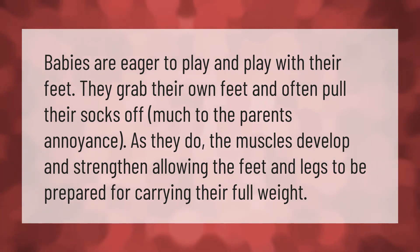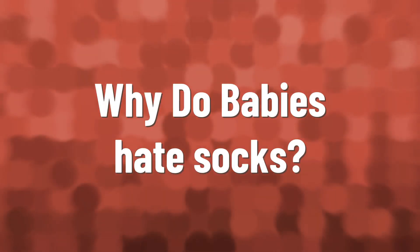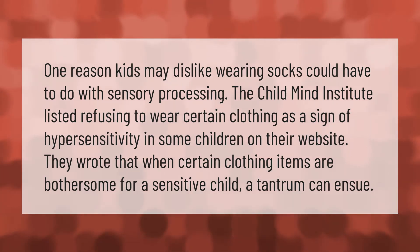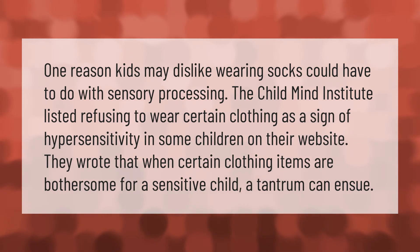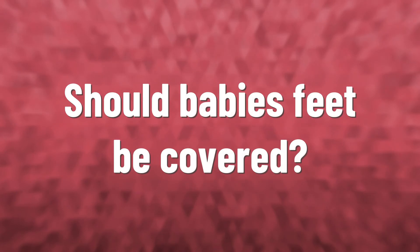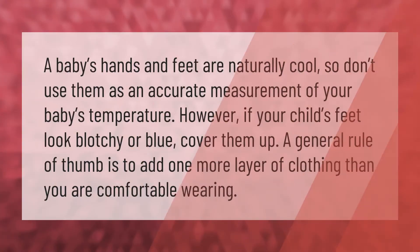One reason kids may dislike wearing socks could have to do with sensory processing. The Child Mind Institute listed refusing to wear certain clothing as a sign of hypersensitivity in some children. On their website they wrote that when certain clothing items are bothersome for a sensitive child, a tantrum can ensue.